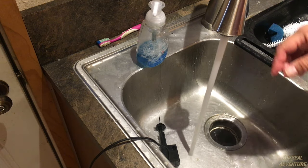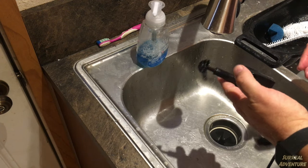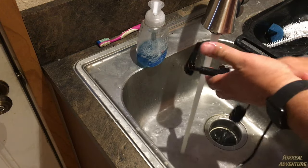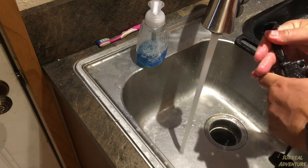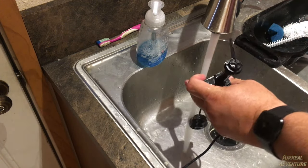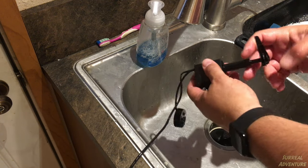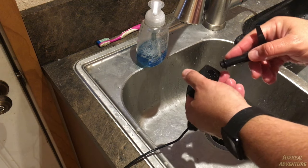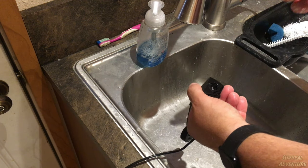Now for the real fun part: we have the pump assembly, which is important to clean as well. I'm going to start off by thoroughly cleaning the outside of it. You can use a scrub brush; I like using my fingers. Now we're going to clean the pump assembly. With the suction feet down, you're going to gently pry the cover off — I just kind of lift up on it and turn and it pops out. It'll make a little snapping noise as the snaps come apart.